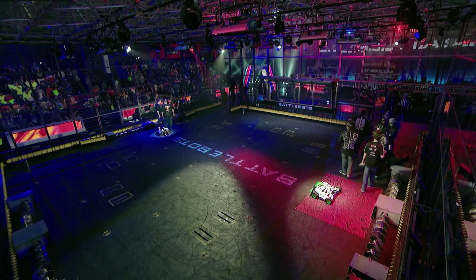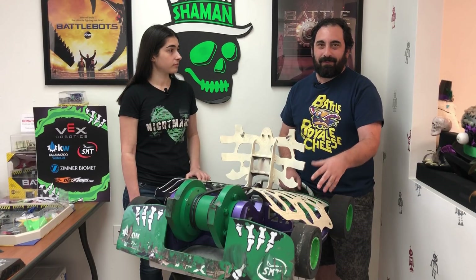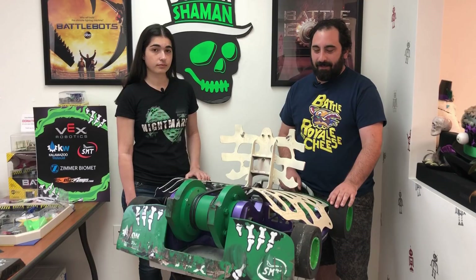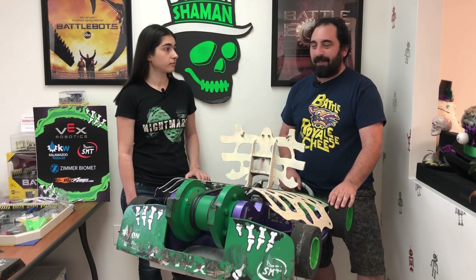So right before the match, some additional prep that we did on the robot — since obviously Blacksmith has a fire hammer — is that we have two different configurations for the ribs: ones with holes and ones without holes. We used the ones without holes for the Yeti fight, and we opted to stick with those. Obviously we want to try to deflect as much fire as possible to stop that from getting into the robot.